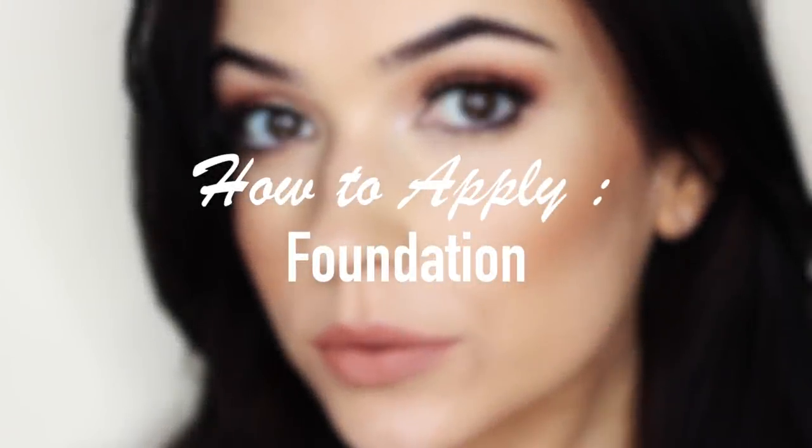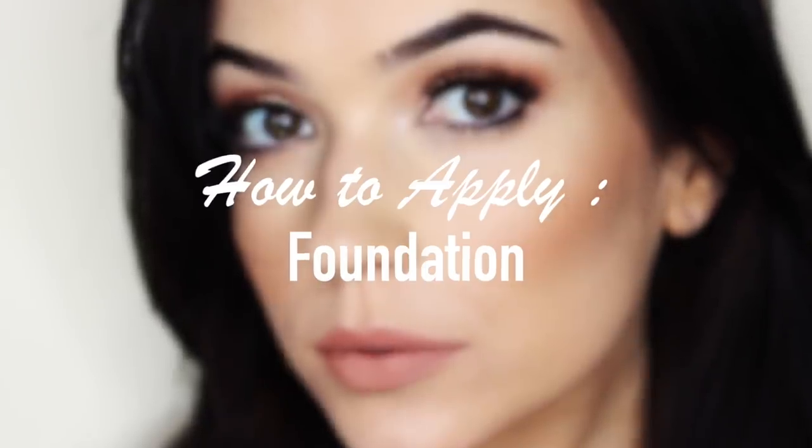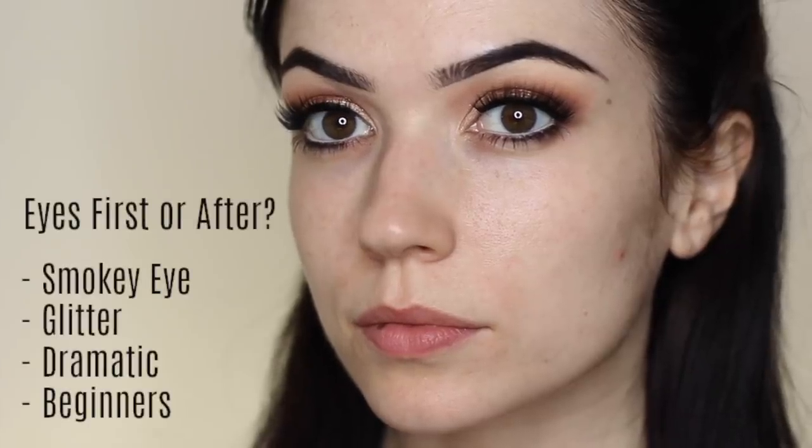For today's video I'm going to talk you through how to apply foundation. A question I always get asked is do you do your foundation before or after you do your eye makeup? It is kind of personal preference, but I find if you're doing a smoky eye,